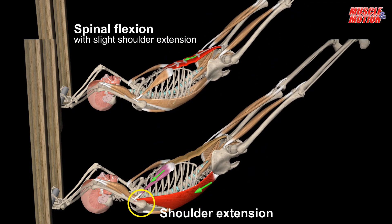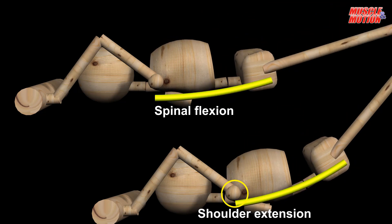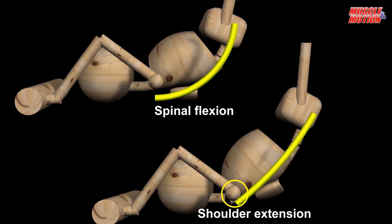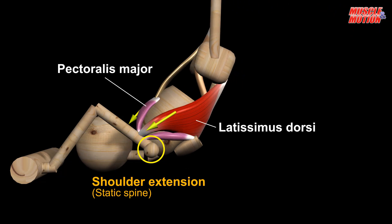In order to understand which muscles are active, we must understand the movement of each joint and which muscle performs this movement. We also need to know whether the exercise requires the use of other muscles to stabilize the body. The movement in this exercise is done through the spine and shoulder — the spine performs flexion and the shoulder performs extension.